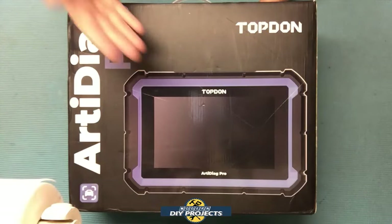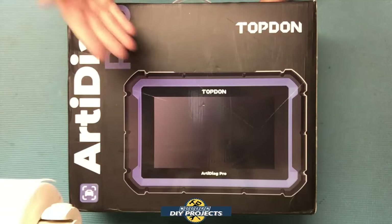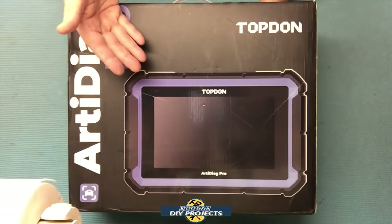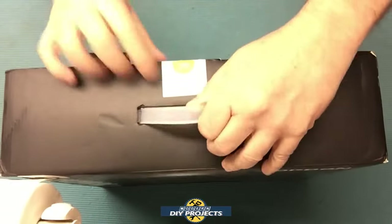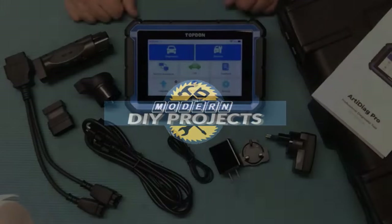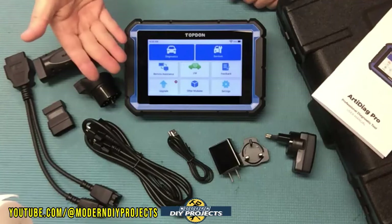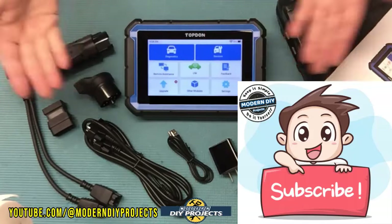This is not your entry level scanner. This is an OE level bi-directional scanner with many high-end features that can help you avoid trips to the dealership. So if you've been looking for a full-featured OBD2 scanner that doesn't cost a fortune, stick around as I unbox and test this today. Do me a favor and hit that subscribe button so you can be notified every time I do another product review video.